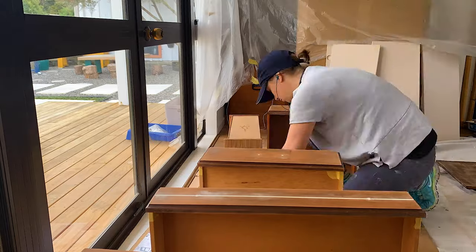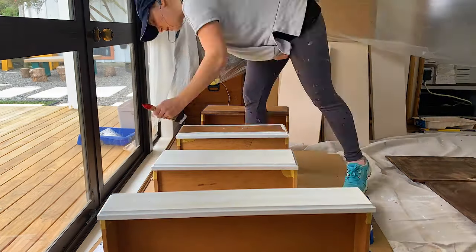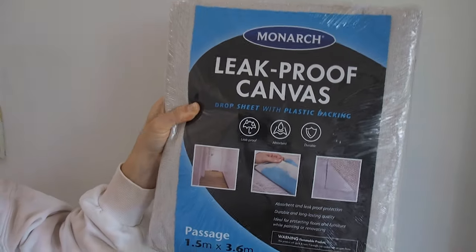Now that all of the preparation is done, it is time for the fun part — painting. You need to have the right tools in order to get a great paint finish, so let me show you what we will be using for this project.